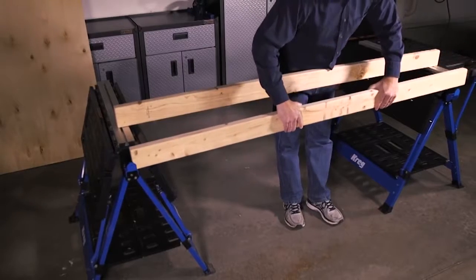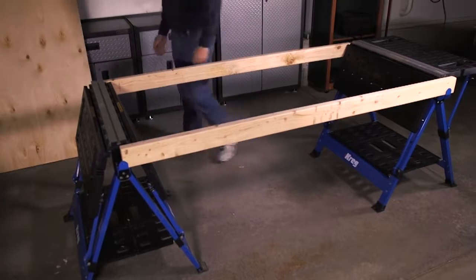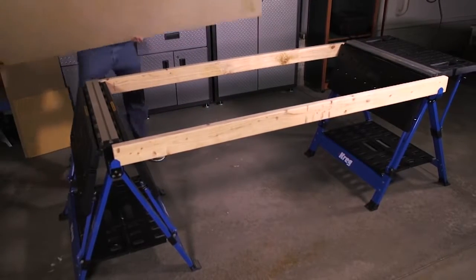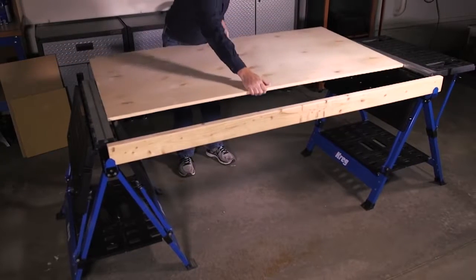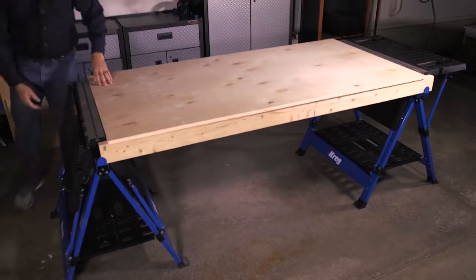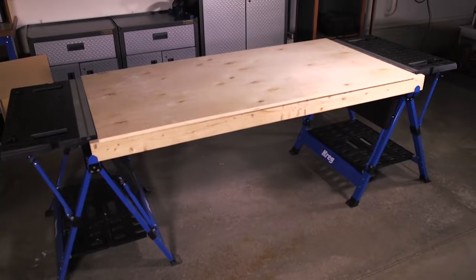You can also use two Mobile Project Centers together to make an expanded table for an even larger space. Just attach the included support brackets, and then span between the project centers with 2x4s. Lower the inner tables, lay on a piece of ¾ inch plywood — it fits flush with the track and tables, and you have a space large enough for just about any project.